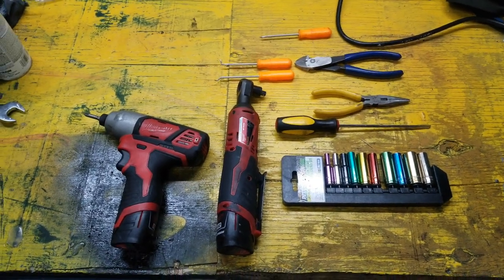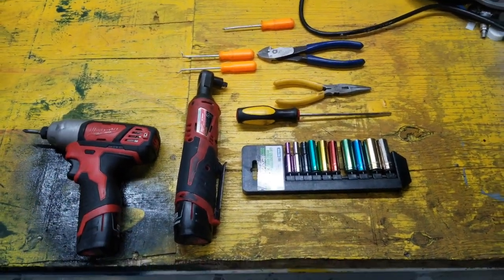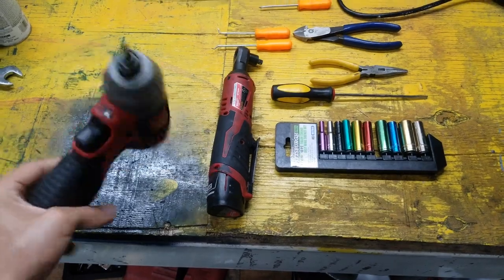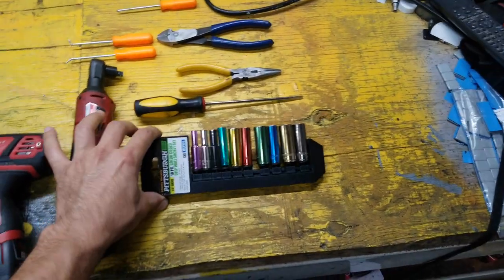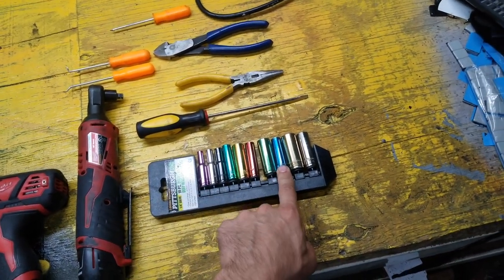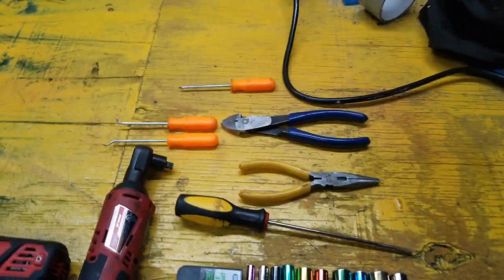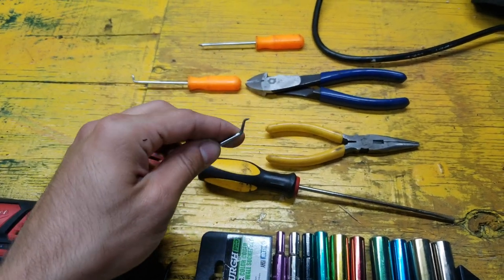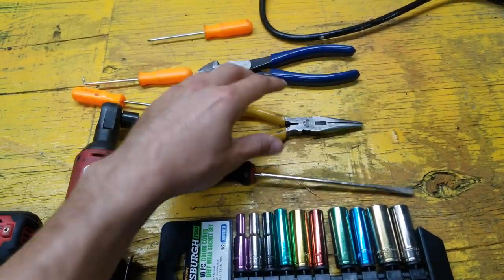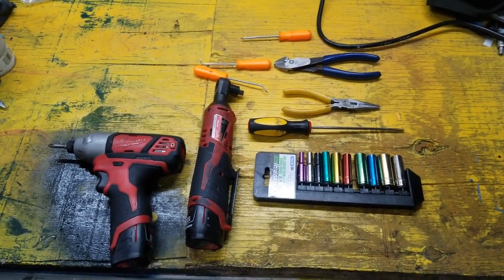These are some of the tools I use for doing this job. I like using power tools because it's faster, but you can use whatever you have. This is a hex screwdriver. I have a set of metric sockets — you will be using mostly the 10mm and 12mm. I have some flat screwdrivers and some hooks, which I use a lot to remove the clips from electrical connections. Some pliers, and that's it. You don't need a lot of tools for this job.